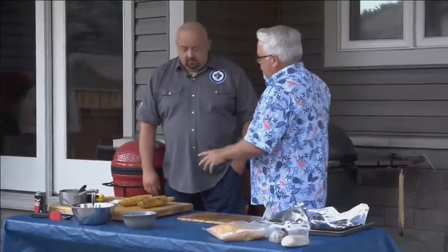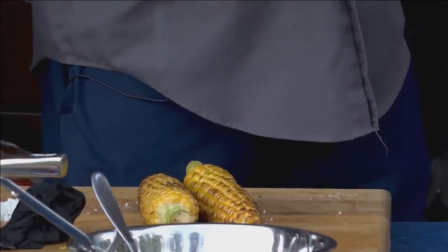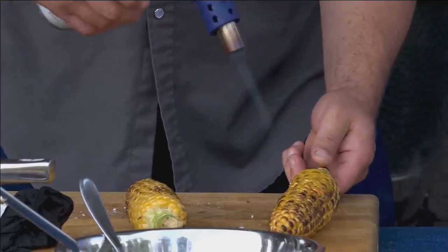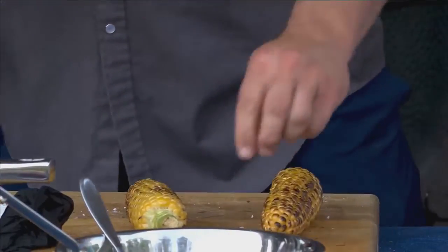Marco uses a smaller torch on his corn — not the construction torch — just to get every kernel slightly charred for presentation purposes. He's really focusing on the plate presentation points.